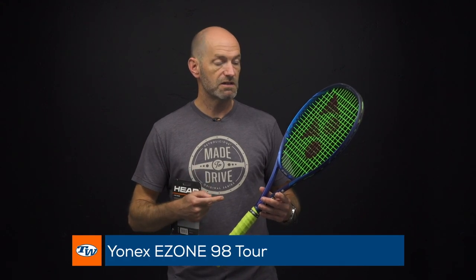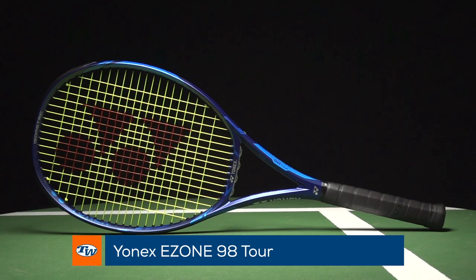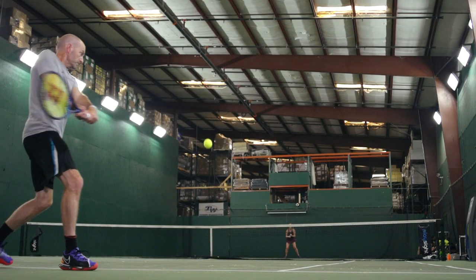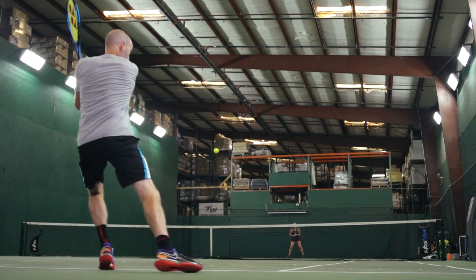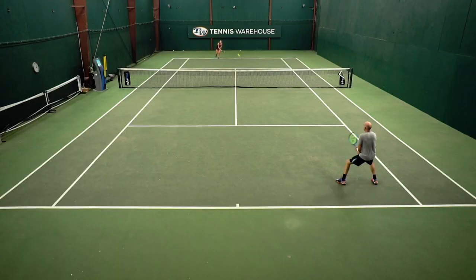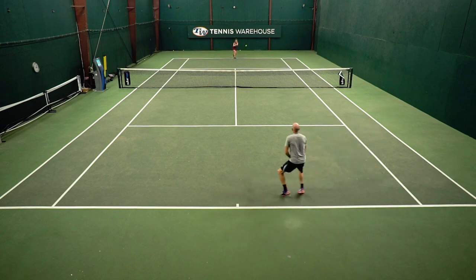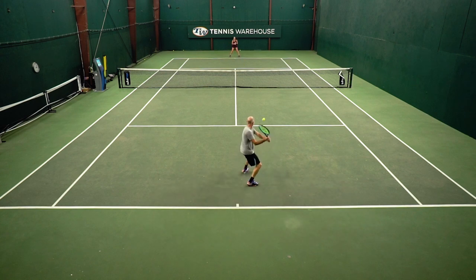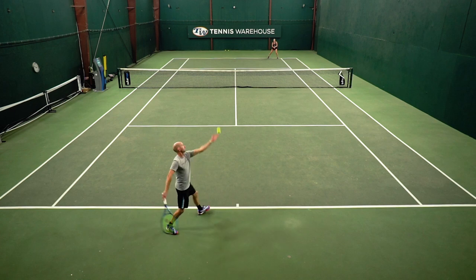Last but certainly not least this week, I've got the Yonex Ezone Tour 98. This is a beefed-up version of the 98, and for me it just made the feel of the racket super plush and forgiving. I really love the response of the racket up towards the tip, getting some nice power up there. That helps me get a little bit more hop on my serves and good access to pace and spin on my groundstrokes.